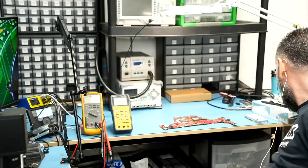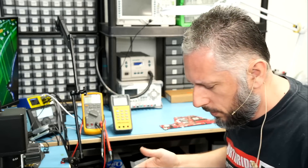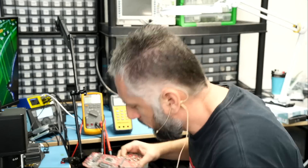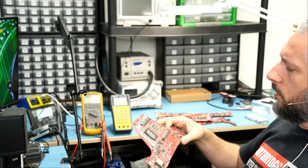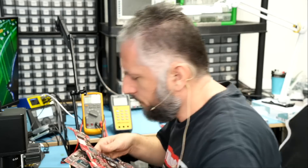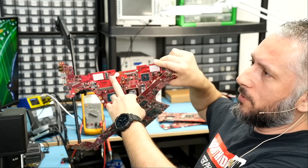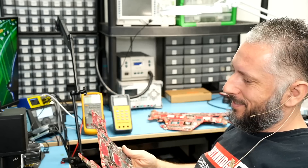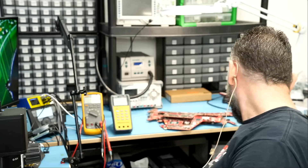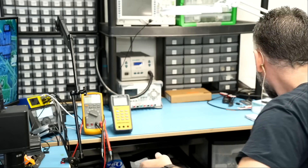Looks like I already used the connector from this donor board. And I already used the connector from this donor board. And this one — already used the connector. Unbelievable — what about this one? Used the connector from this donor board too. Those are all the donor boards I have in front of me right now — we don't have a connector on any one of those donor boards.